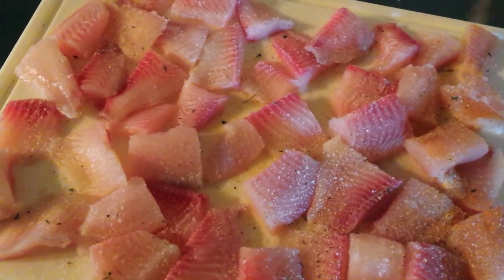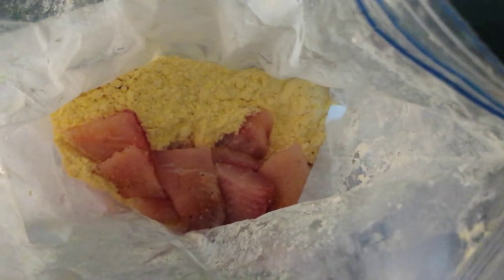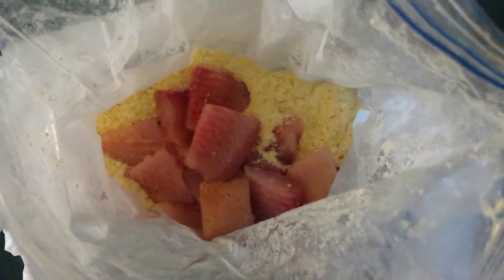Look how pink that meat is. Very fresh. And then we're going to flip it and do it again. And I'm going to shake it in the batter. Just drop them in and then I'm going to shake them in a bag and they'll be coated completely.